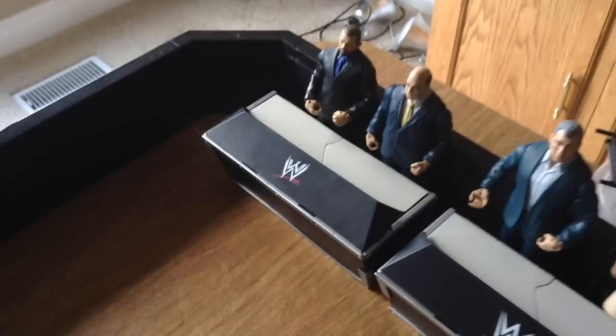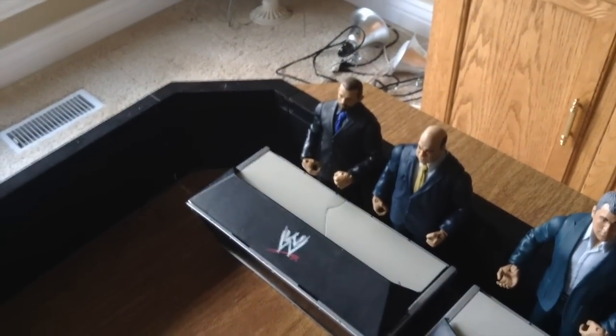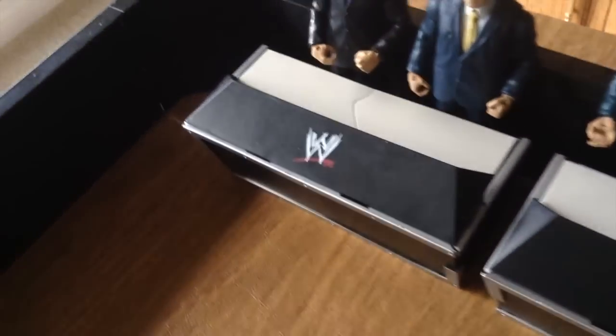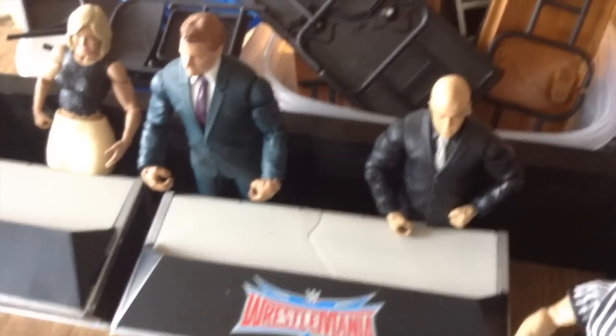Over here we have Jamie Noble on commentary with Paul Heyman. I try to put most of the suit guys on commentary because journalists are usually in suits. There are three Mattel announce tables — the oldest one, the second oldest, and the newest one with the new logo. Shane O'Mac in commissioner attire, Renee Young — I'm probably going to replace her with Corey Graves when I get that basic. JBL and Joey Mercury at the WrestleMania table, which came with Shane O'Mac.